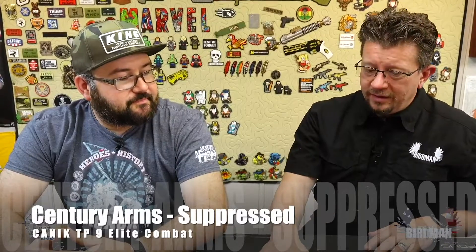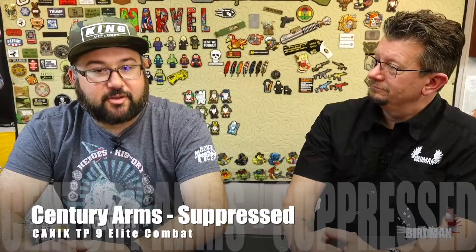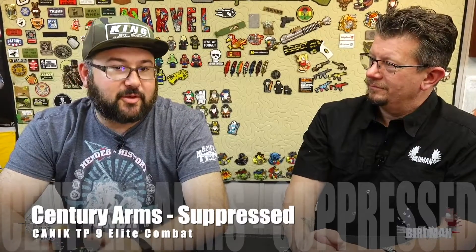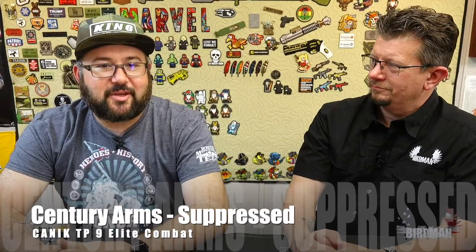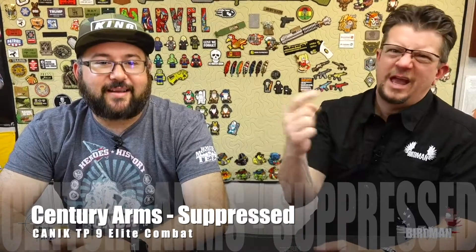So we shot the Canik last week, and then decided to put a suppressor on it too. This was all filmed last week — we said that last week when we shot the suppressed gun. We don't want you to think it's weird that we're wearing the same clothing. We shot this stuff last week.